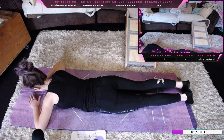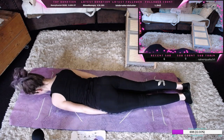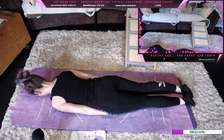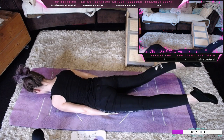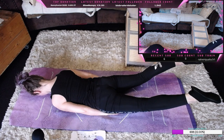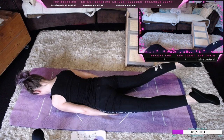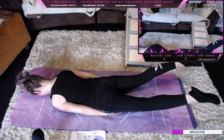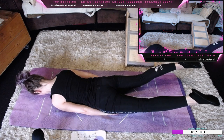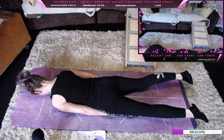Nehmen wir unsere Hände und unsere Füße, strecken sie von uns. Dann wieder ablassen und dann stehen wir auf, Hände unter die Oberschenkel, Schultern nach hinten. Auch hier spannen wir die Beine an und kommen nach oben und nach unten.